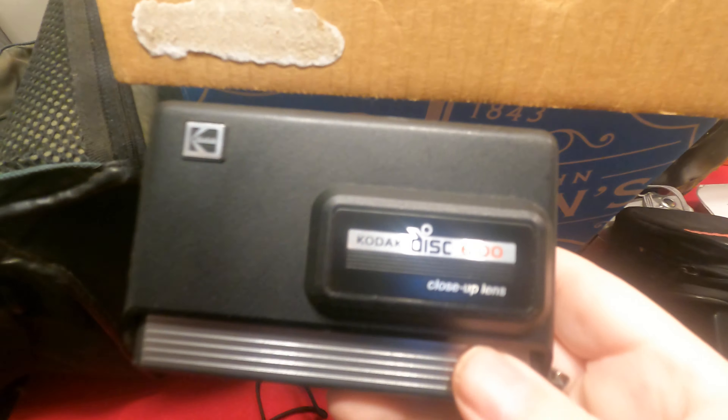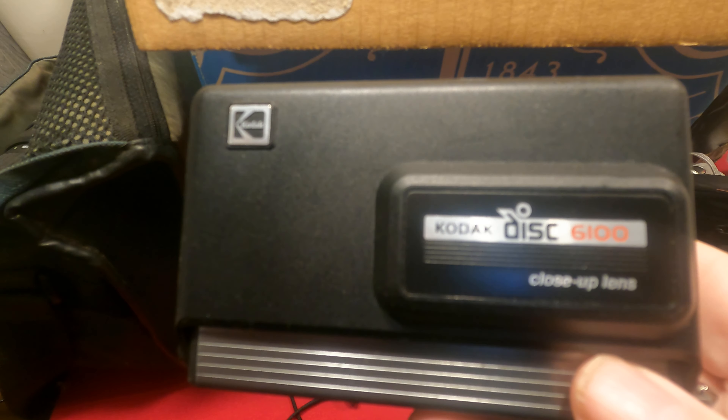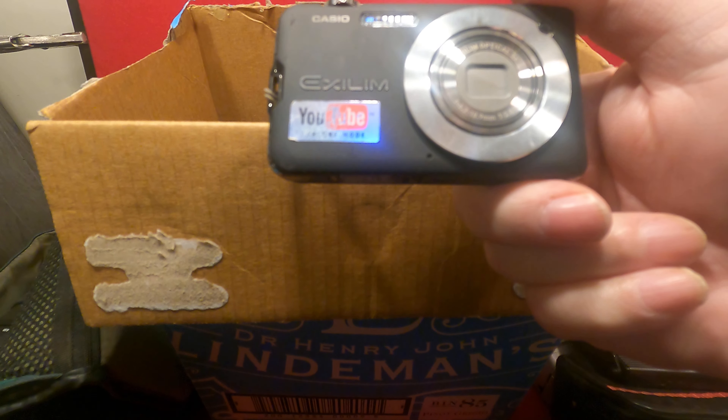Here we go — blast from the past — a Kodak Diskman. We took pictures on what looked like a Viewmaster reel. Sweet. And then we have a little Casio.